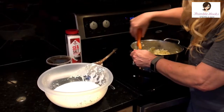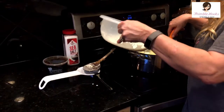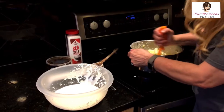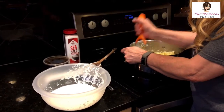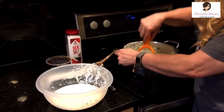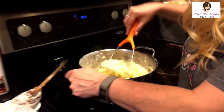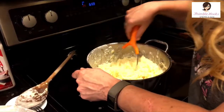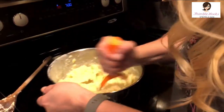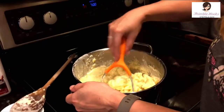You'll probably need to run the mixer on fast speed if you use one, but we don't use a mixer — we're lumpy mashed potato people. Take a little more of the reserved liquid and be a little vigorous. The first squish on every potato is really important; you don't want to miss one big chunk in your mashed potatoes.